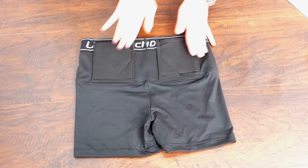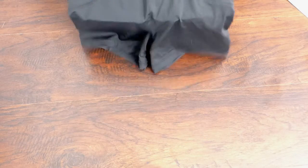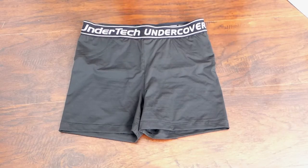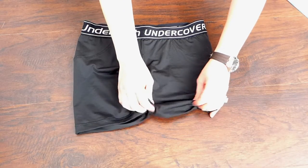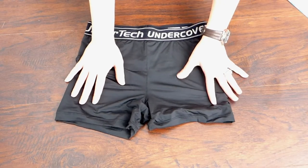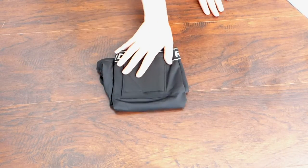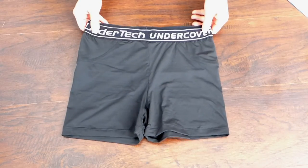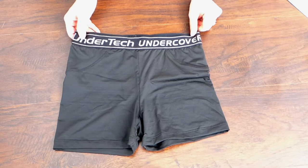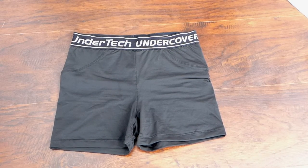I usually hold my extra magazine in the extra pocket. One other thing I'm not in love with: when I sit down, the bottom of the shorts tends to roll up underneath my clothes, so it takes a little adjusting. For the most part it's not the worst thing, just something you have to get used to — like almost any other piece of women's clothing.